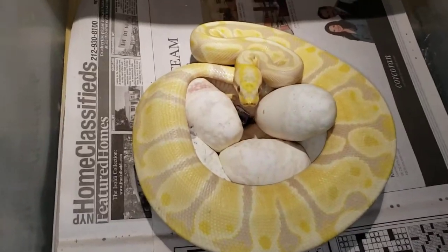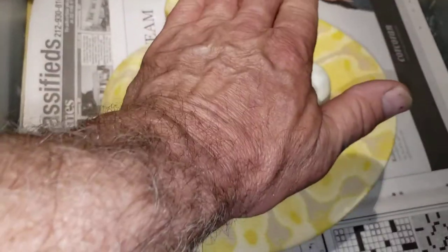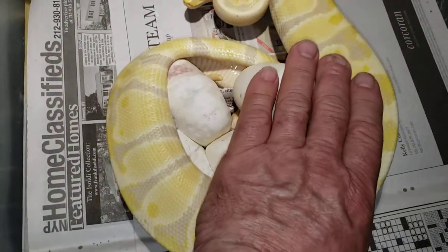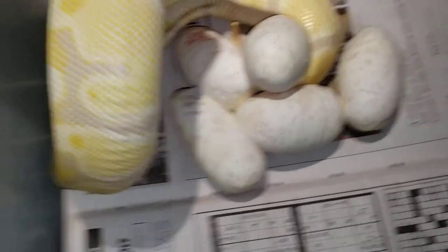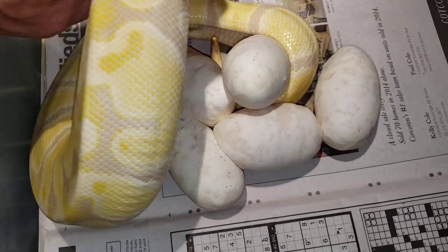Oh boy. Alright, here we go. We got one, two, three, four, five — five eggs.